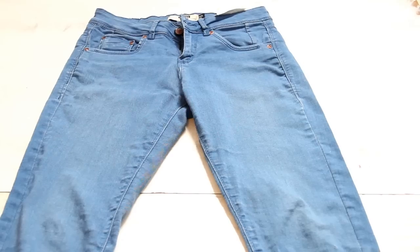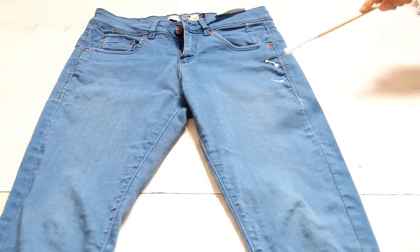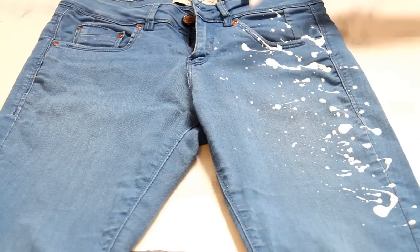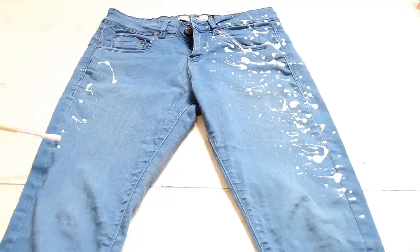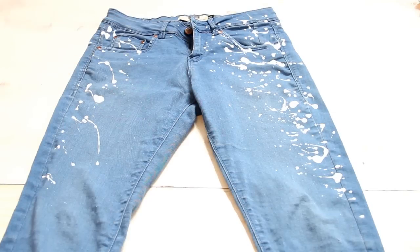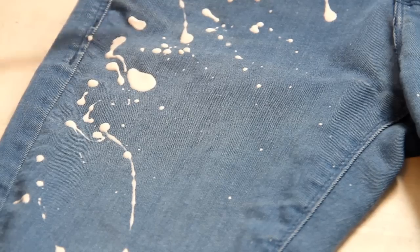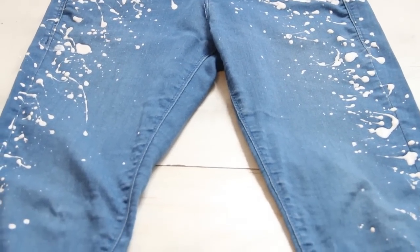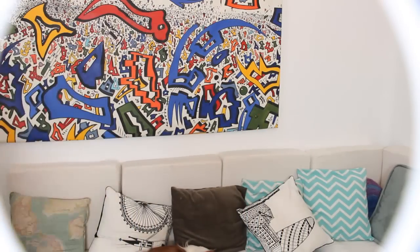Esta idea se está poniendo súper de moda y es muy fácil de hacer. Para lograrla, solamente tienes que salpicar con un pincel o con tu mano un poco de pintura blanca, o el color que quieras, sobre el jean. Yo elegí hacerlo solamente como en los laterales del jean, pero tú lo puedes hacer como quieras. Cuando termines, llévalo a un lugar seguro para que se seque.